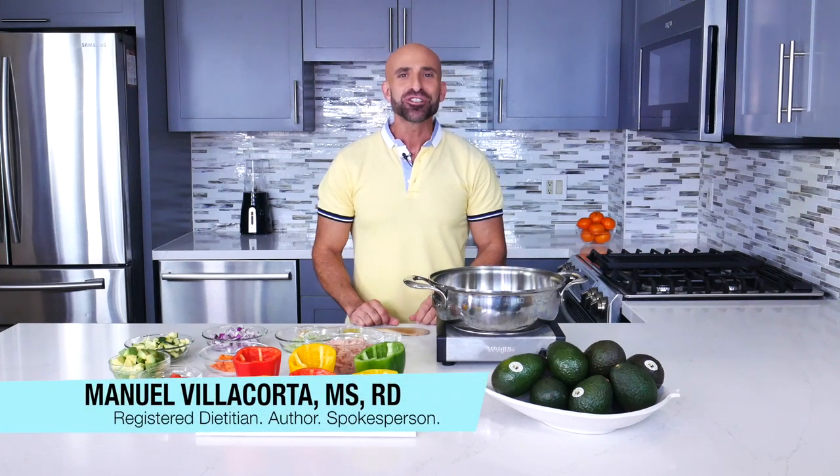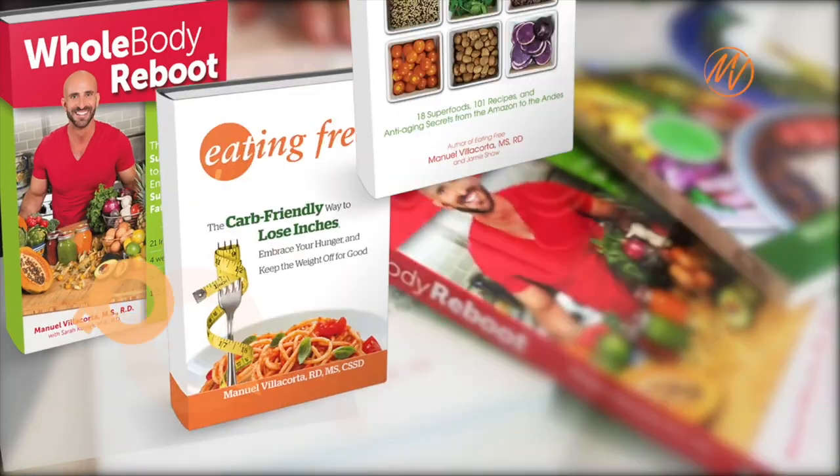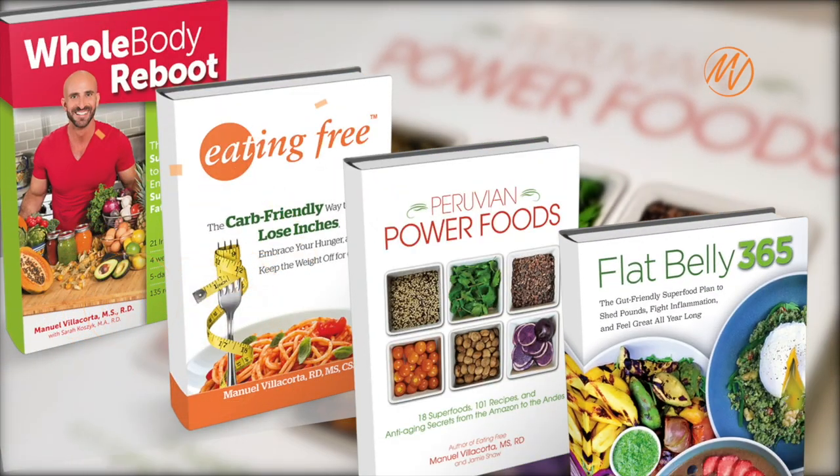I am Manuel Villacorta, registered dietitian, nutritionist, and spokesperson for the California Avocado Commission, and author of four nutrition, wellness, and weight loss books.